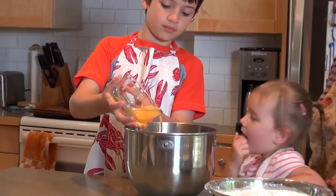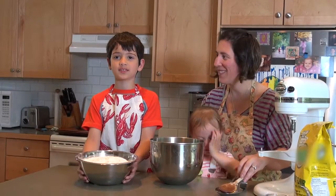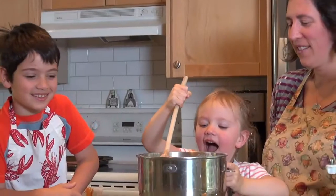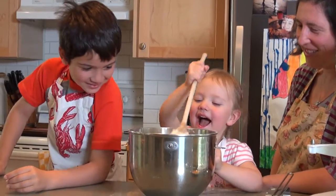Four eggs — one, two, three, four! Now I'm going to add six cups of flour. You have to stir this really well and mix up all the ingredients.